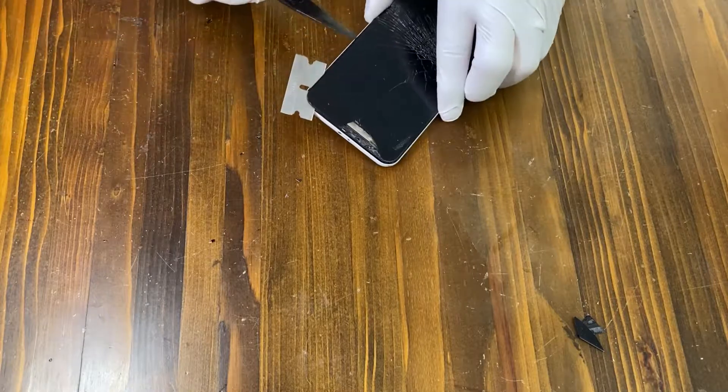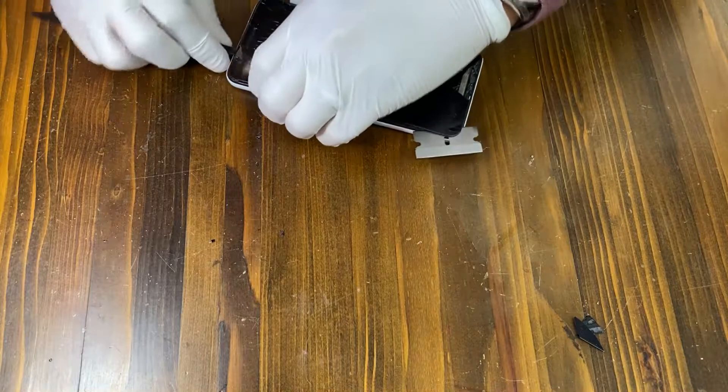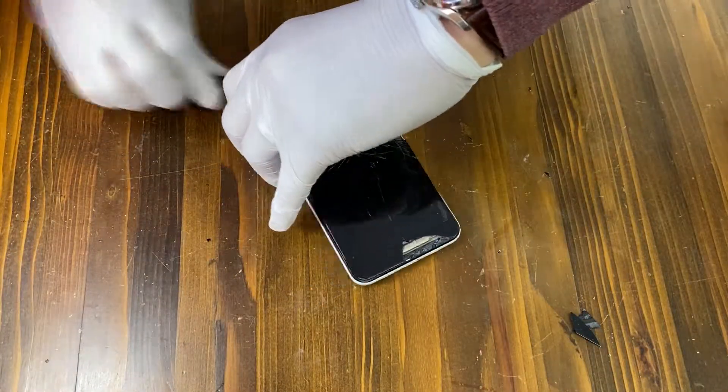When you have a bigger gap between the screen and the frame, use a plastic pry tool to completely remove the screen from the frame.